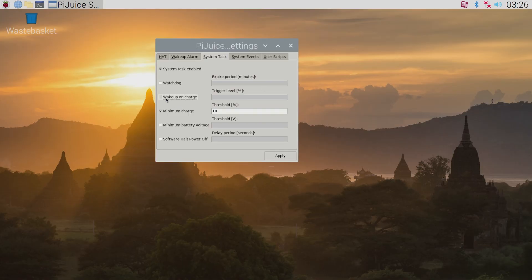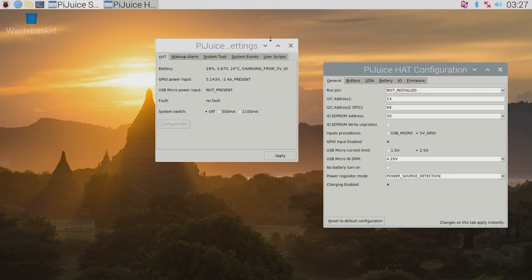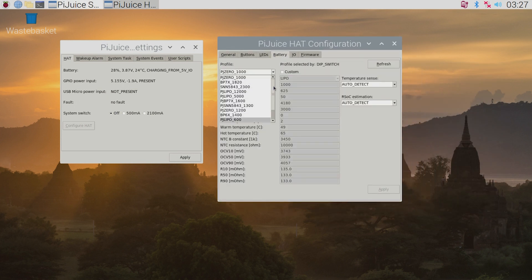Say there was a really sunny day and we wanted to have the system come back alive — for instance, if this was a remotely set up bird watching camera that we would only check on once every month or so. Then we can incorporate a wake up on charge setting. This is done by selecting the tick on the wake up on charge setting and then adding a trigger level — let's say at 90% it's going to turn itself back on. Then make sure to click Apply at the bottom right; these settings are now locked in. If you have installed a different battery, take the time to change the battery profile in the PiJuice hat configuration window by navigating to the battery tab. Note that you can even make a custom profile for whatever battery you have.